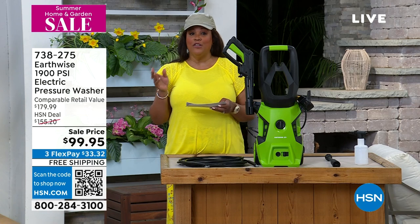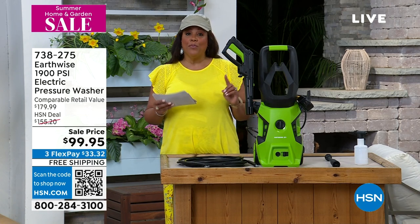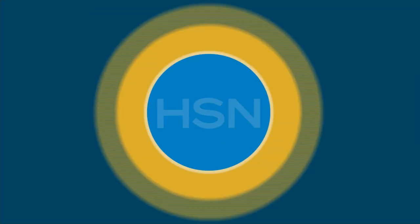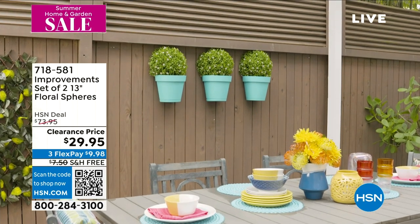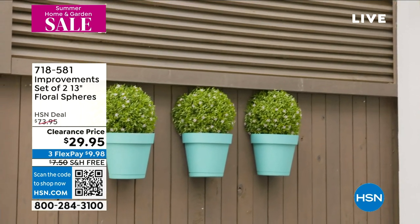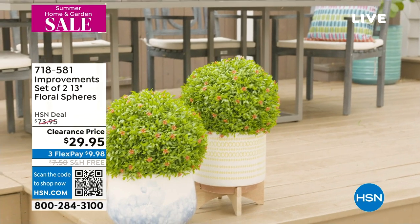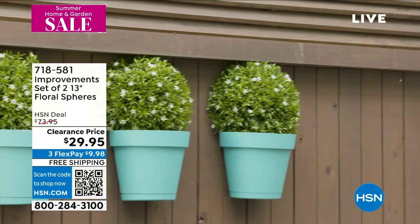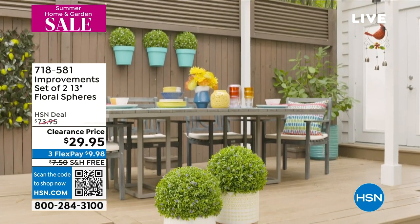So I do want to tell you about Dynatrap, but first I want to tell you we have a lot of great things coming up. From Improvements, two floral spheres that are so unique and so beautiful, so lifelike — I'm going to give you a two-pack. They're 13 inches and they come in pink, purple, red, or white. 60% off, only $29.95 to get two clearance blowout garden floral spheres. Great for outdoors, looks great in the garden.